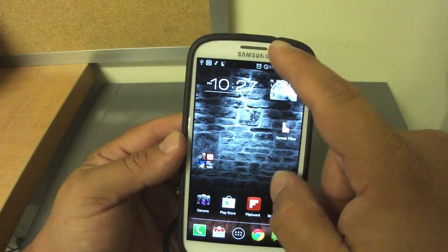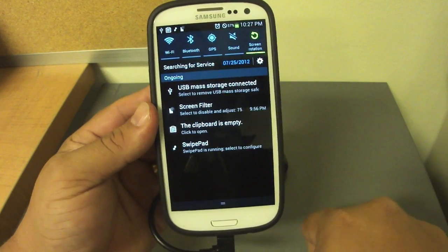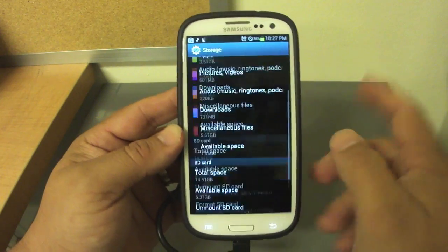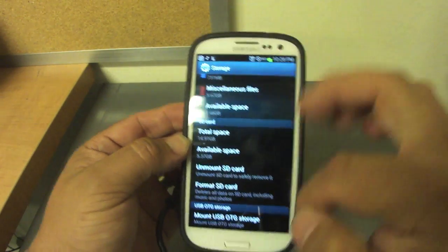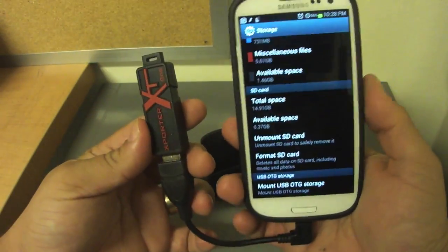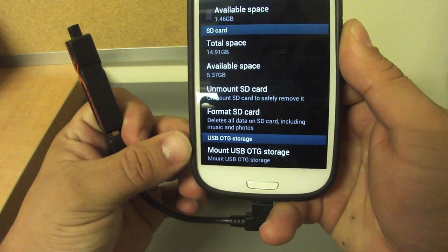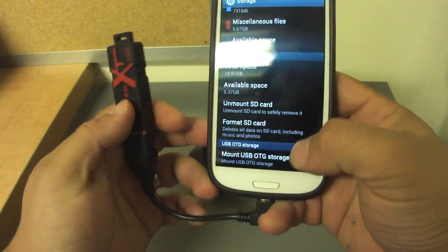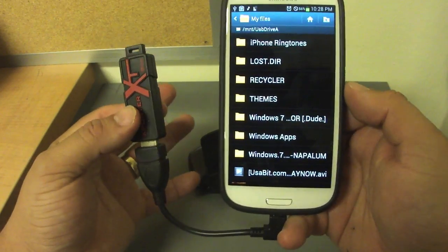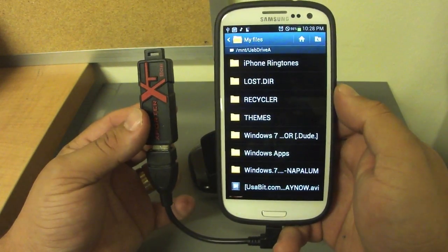To unmount safely, just tap here and it will unmount. If you accidentally unmount and that wasn't your intention, instead of unplugging it, go to Settings, then Storage, scroll all the way down, and you'll see 'OTG Storage Mount.' Choose to mount and it will automatically mount the drive again, no problem at all.